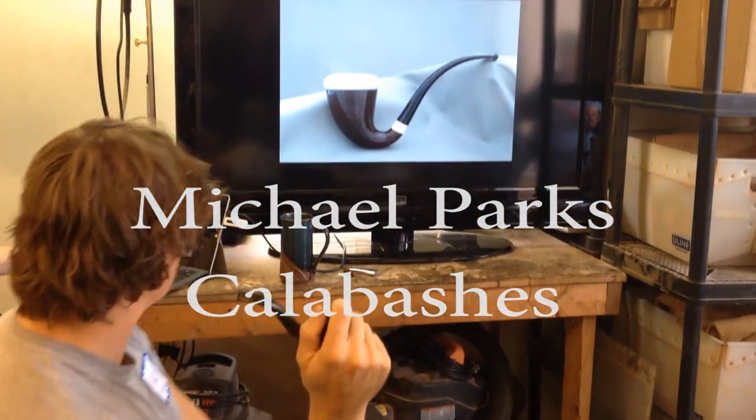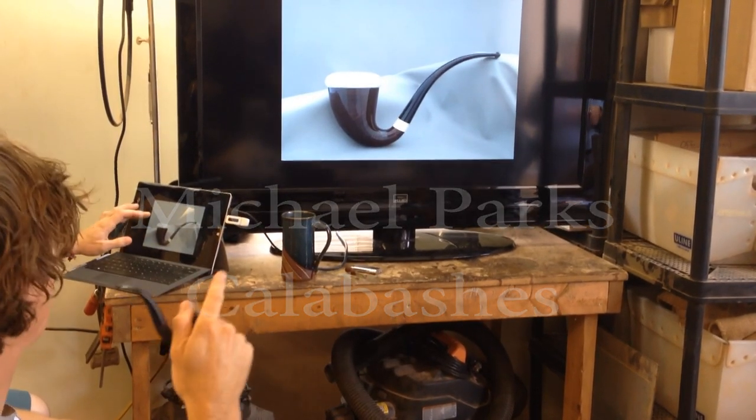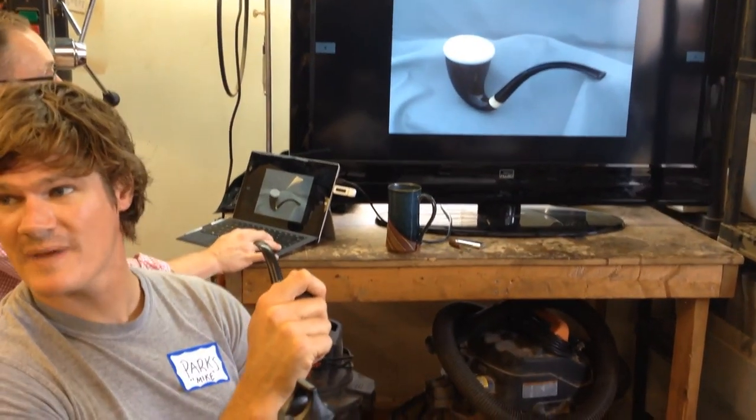I just have some photos of calabashes, some that I've made recently. The first two happen to be a little older. If you guys have any questions at any time, just shoot them out and ask.